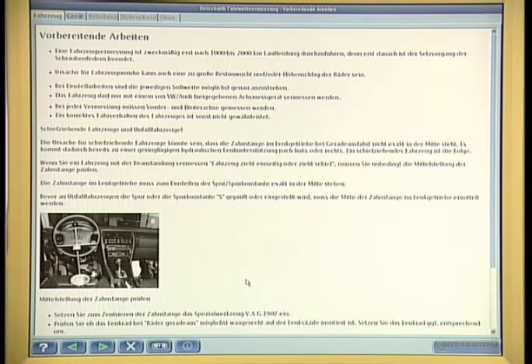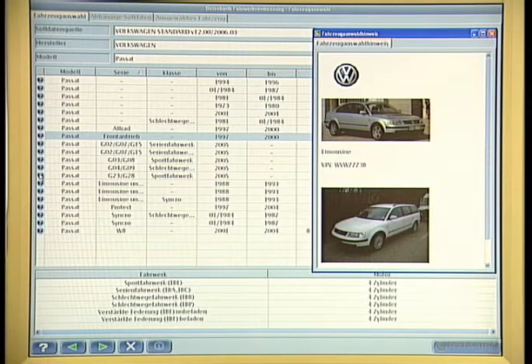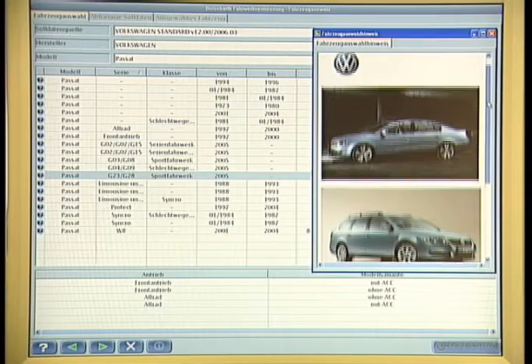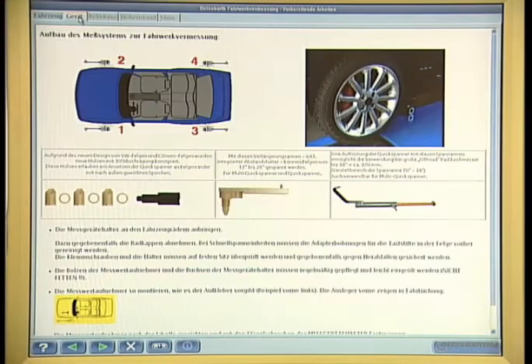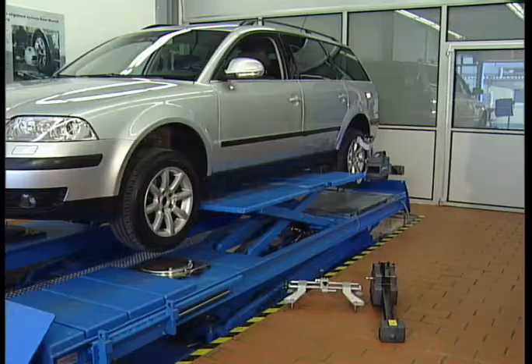The vehicle make used here as an example is a Passat manufactured in 2005. The close cooperation of BySpart with car manufacturers makes it possible to call up the factory data, a large number of vehicle pictures, and vehicle codes for almost any make of car to be checked. The relevant vehicle-specific information will be traced in the BySpart vehicle database.